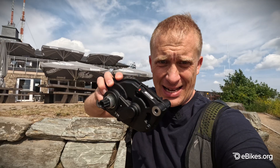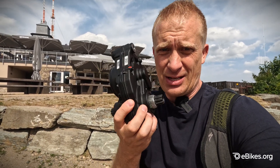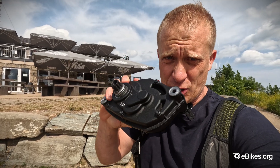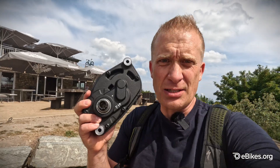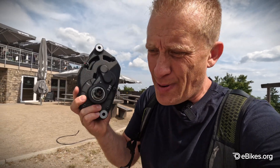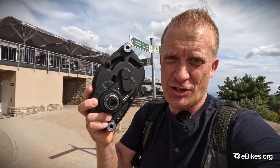It feels actually the same weight as a Specialised motor, although Specialised motors are slightly lighter. The TQ motor is about a bit lighter too. But Bosch are doing some very interesting things by producing this, and when Bosch join in, everybody's going to follow. It has 55 Newton meters, 600 watt peak, with a 400 watt hour battery — probably good for a couple of hours riding without any problem.